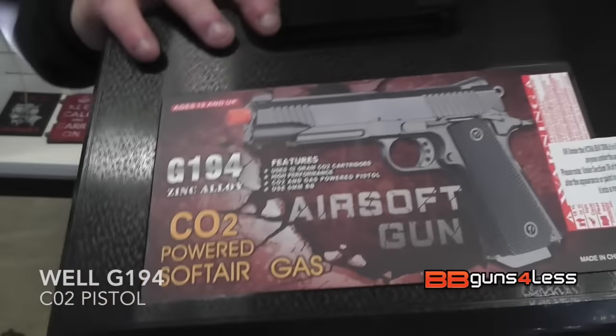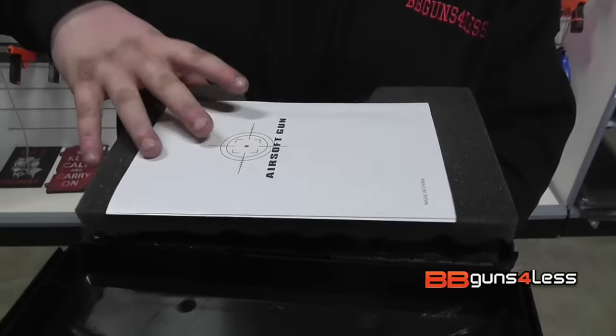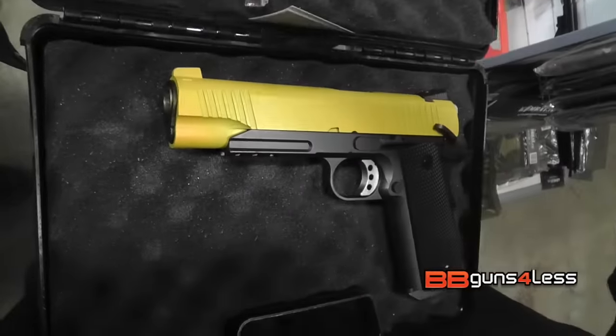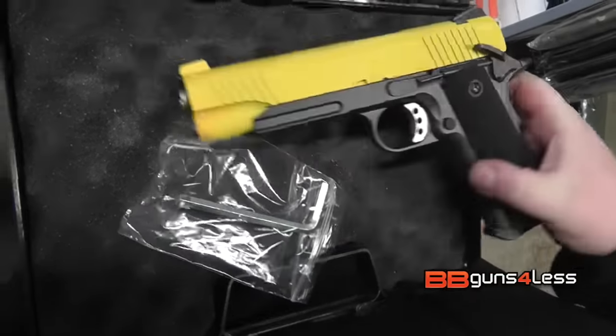It comes in a nice hard case. Let's open it up. You can see it is padded inside. So what do you get? Well, you get a small pack of BBs, the Allen key for the magazine - this is to put the CO2 in - and the pistol itself.